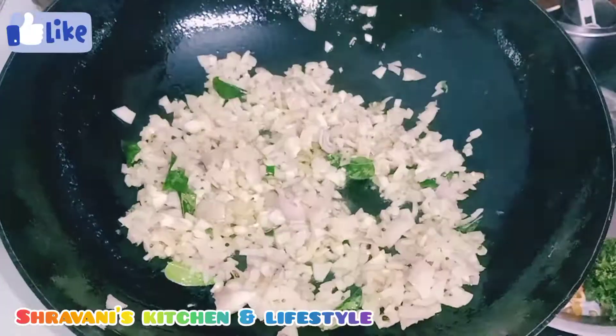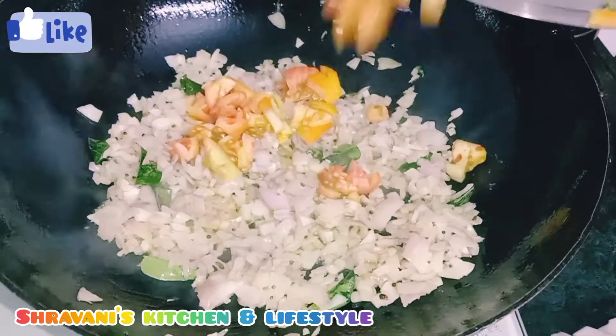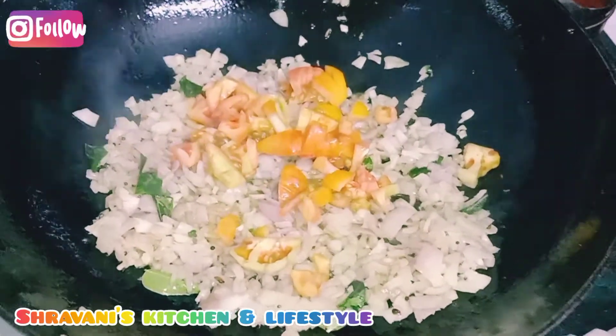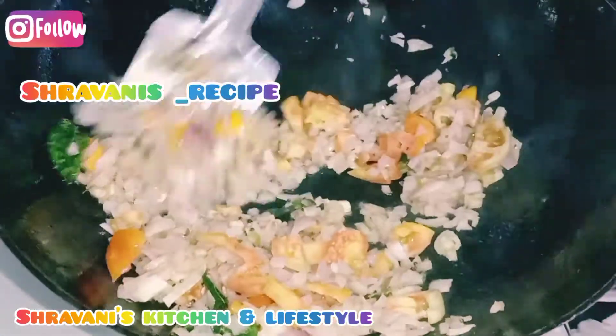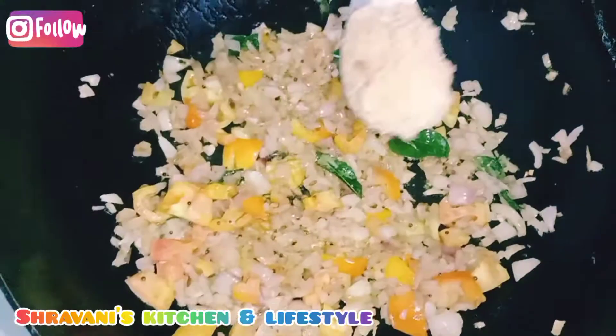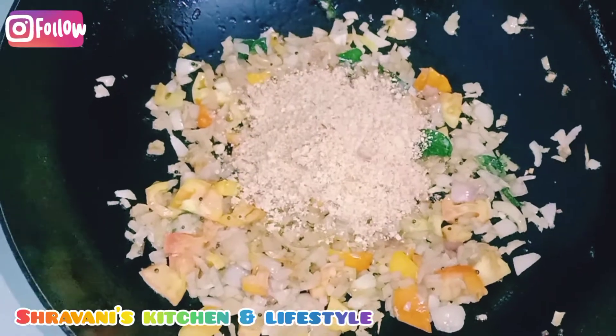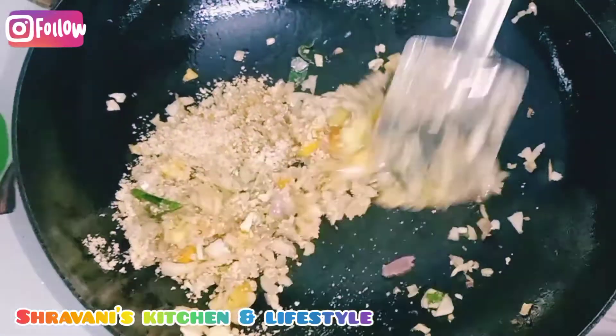We are going to put the kadi paste in the bowl and mix on high to medium heat. Mix the tomatoes — if you follow me on Instagram, the link is in the description box. 2 tablespoons of tomatoes, mix the tomatoes.